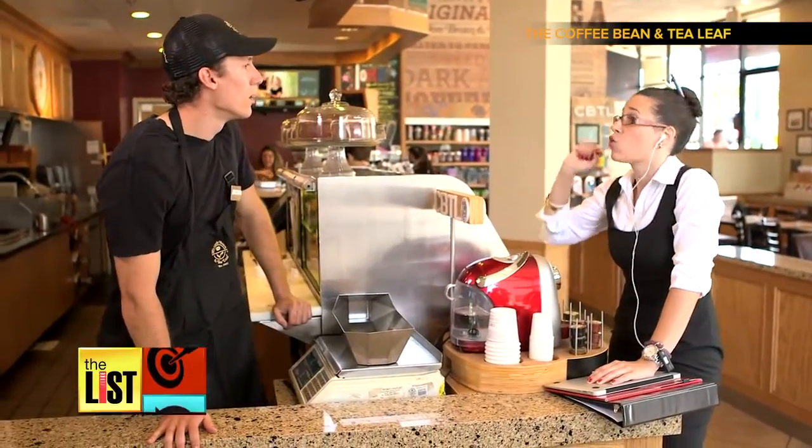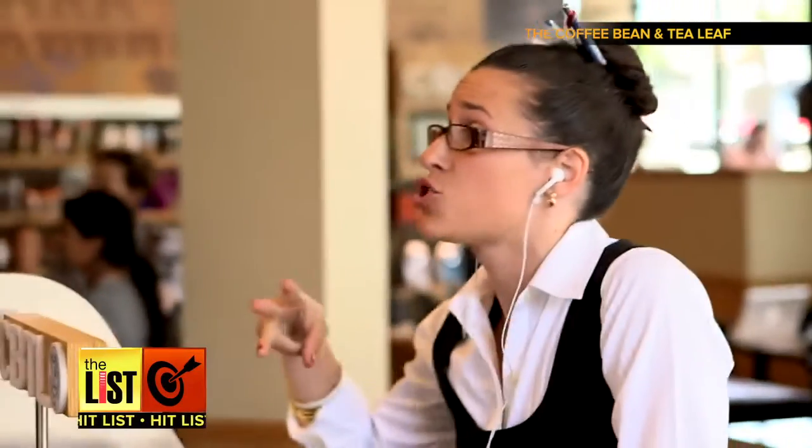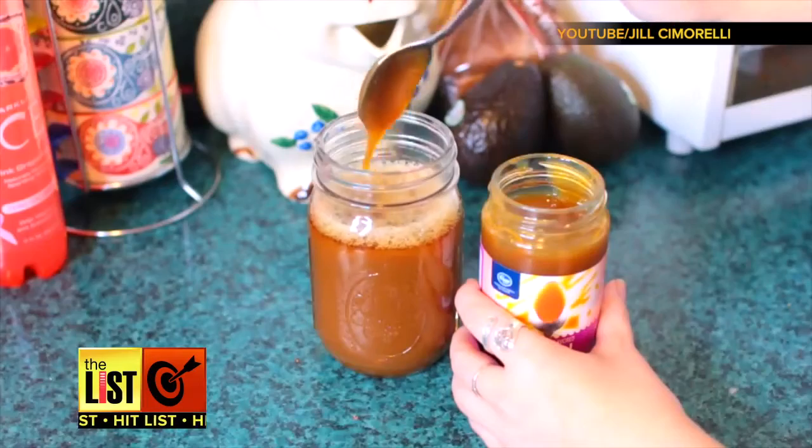I'm going to need a soy breve quad mocha nut latte. If you're particular about your coffee order, like this girl — half of the powder needs to be sugar-free chocolate, half of it needs to be hazelnut — save yourself time and money by DIYing.